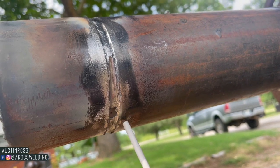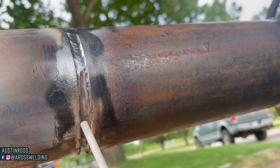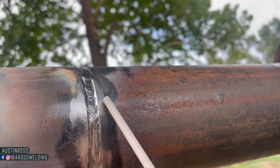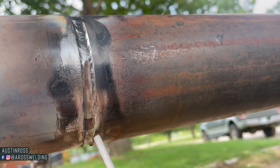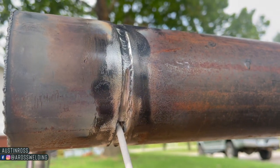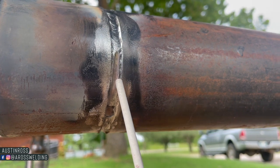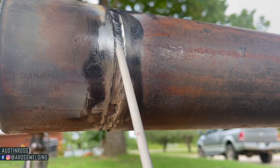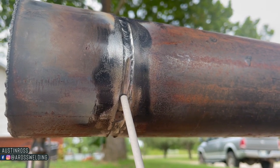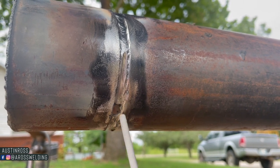Tip number one: whenever you're welding your hot pass and you pop through, either just stop welding or skip ahead a little bit and continue going up. That's what I did here — I just left my hole alone rather than trying to fill it up. Over the years of pipelining, especially going downhill, I did get to where I could pop through on my hot pass and just go ahead and fill the hole with that same rod.